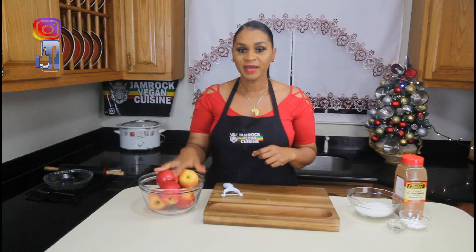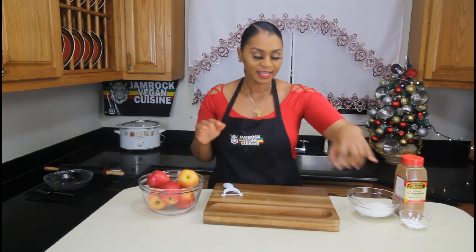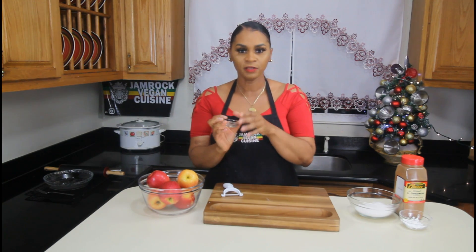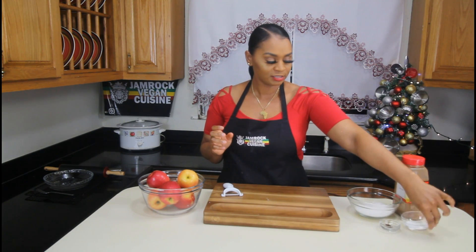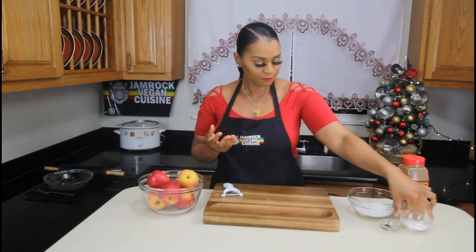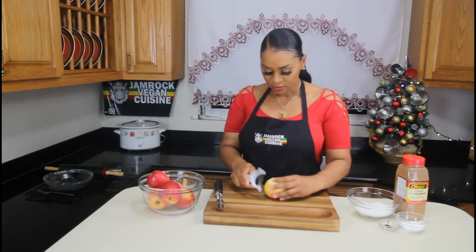We're moving on to making the pie filling. We're going to use some Lady Pink apples — I prefer these, they're crunchy and nice. For spice, I have clove — just take the head off and grind some of them. We have cinnamon, and also cornstarch, which is just to bring the apples together while it bakes. And of course, sugar. So we're going to start with the apples.